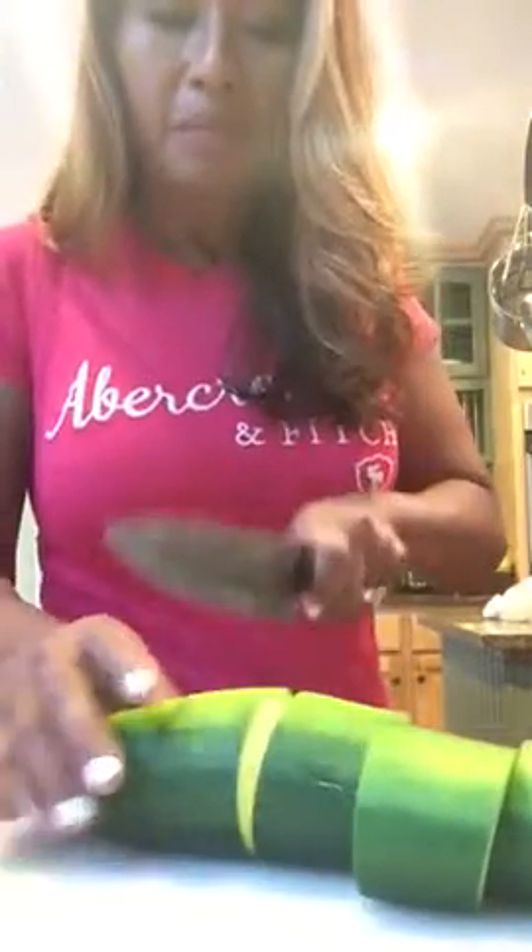You just cut them into chunks like this. I know I've shown you this before, but I just want to show again — you just cut the ends off. Okay, so here's a chunk.